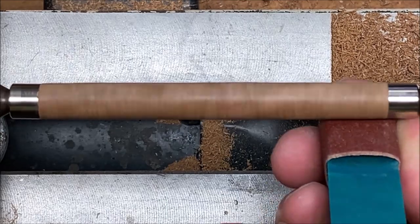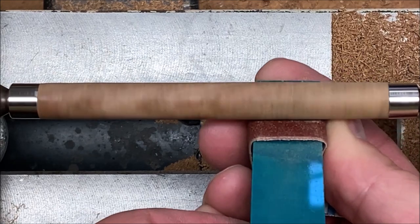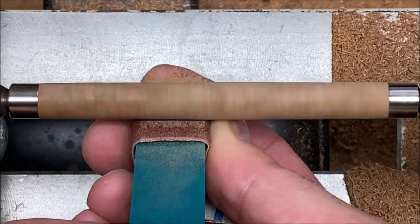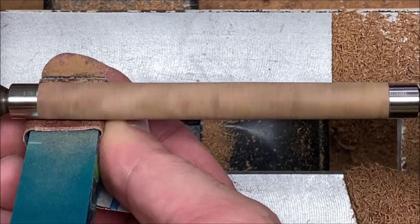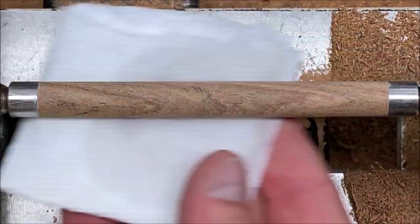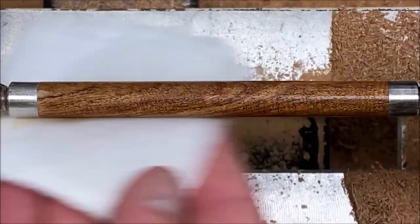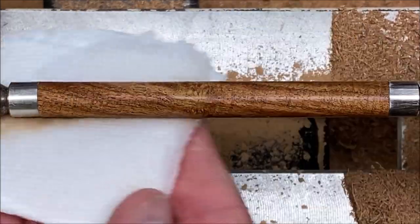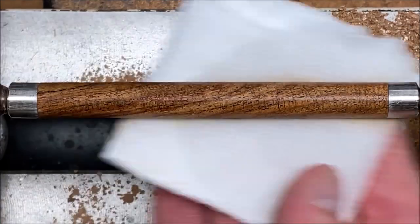I've slowed my lathe down to 840 RPMs — that's just where the setting is on my lathe; yours may be different. I like to be around 500 to 700 RPMs when I sand. This blank is looking really nice. I want to give it a wipe down with some denatured alcohol so you can get an idea of what the finished pen is going to look like. Take a look at that grain — it's absolutely beautiful.